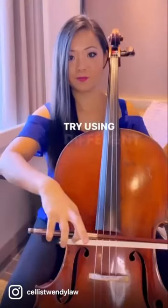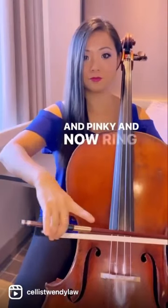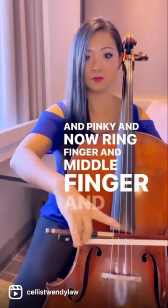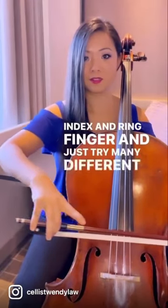How to release tension with your right hand. Try using different combinations of fingers, like your index and pinky, and now ring finger and middle finger, and also now index and ring finger, and just try many different combinations.